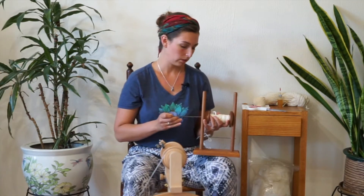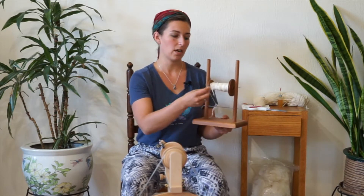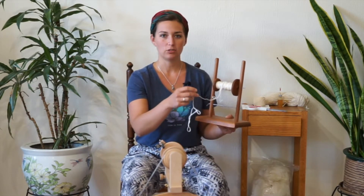I can take this pin out, slide it through my bobbin through the other end, and then my Lazy Kate is set up with one bobbin ready to do some plying. You'd load two bobbins onto this.